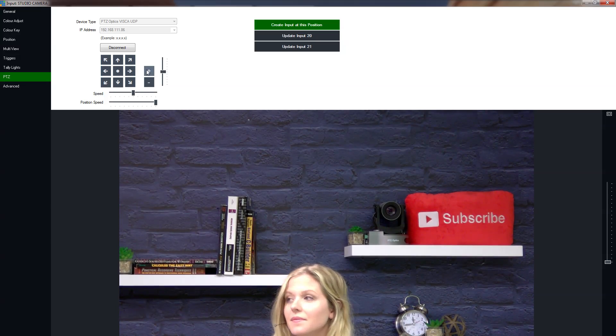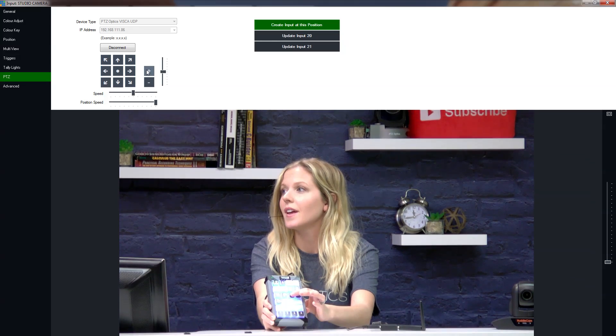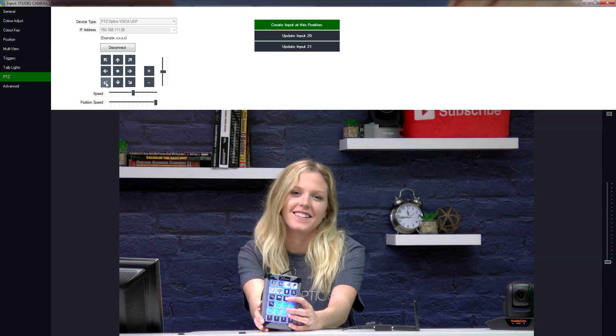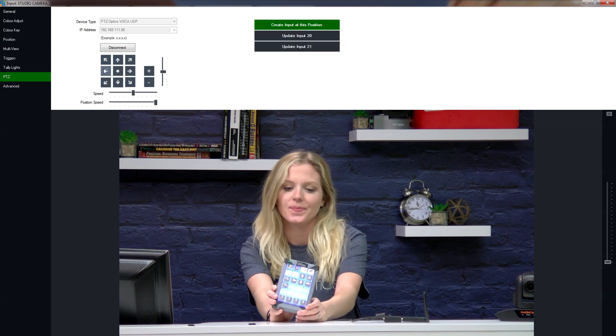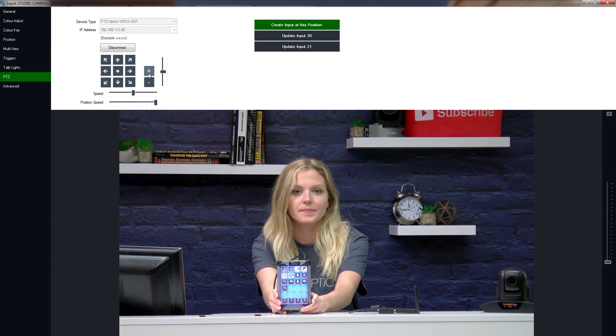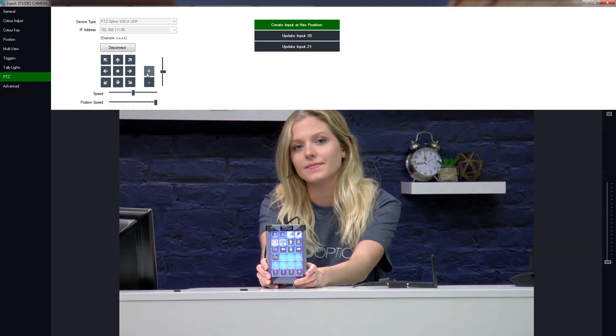So now we can pan, tilt, and zoom the camera, and Tess can do so as well. We haven't shown how to do that part yet — that's the PTZ control. All of these shortcuts can be added to the XKeys 24.